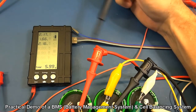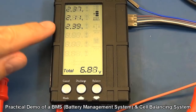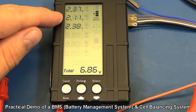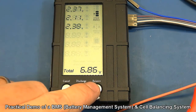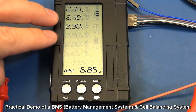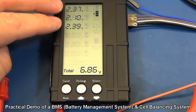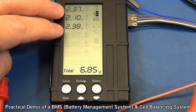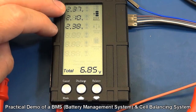To demonstrate how this unit can go through a cell balancing exercise, we're now in a situation where I've got the cell level higher on the middle cell, and I should be able to start the balancing process. This is a situation where a battery management system or cell balancer can bring things into line so that one cell isn't sitting at a higher level than it should be.